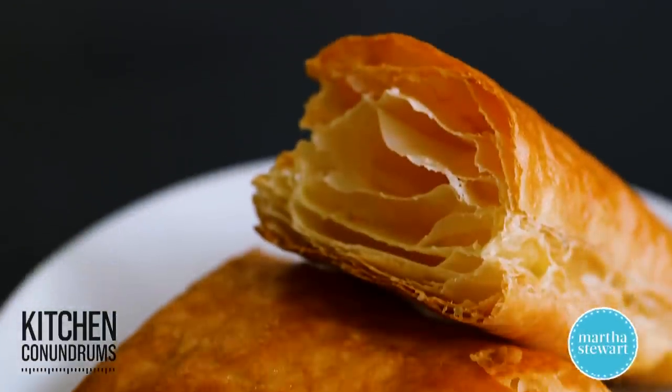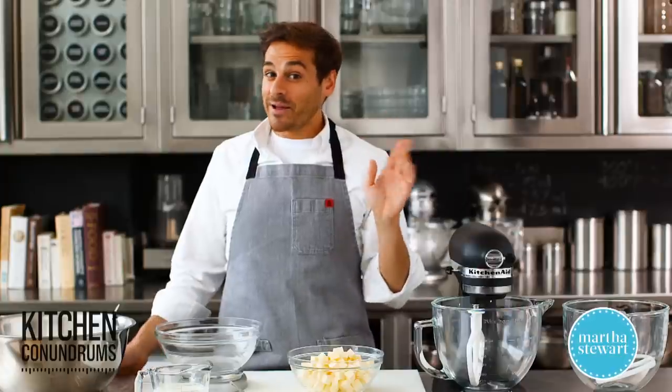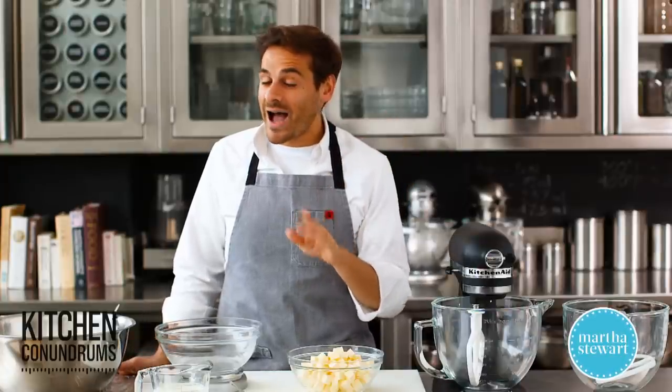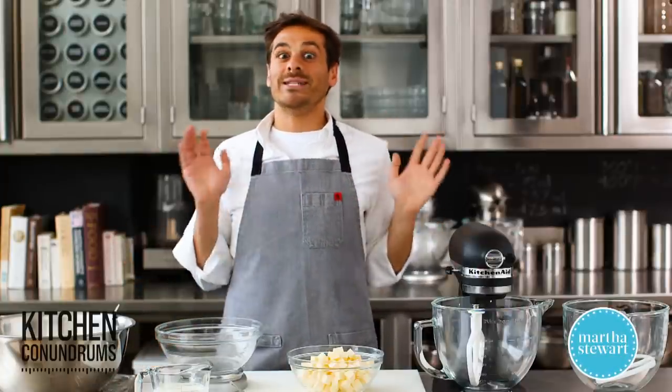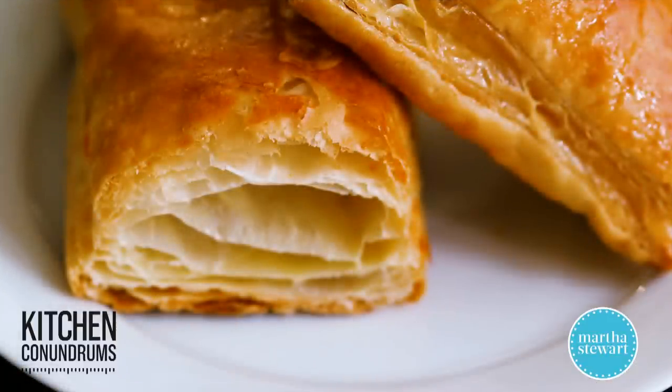Puff pastry made from scratch is buttery, flaky, and delicious. Today I'm going to show you how to make it at home. I know you guys think it's the most intimidating thing ever, but it really is simple. You just need to know the technique.